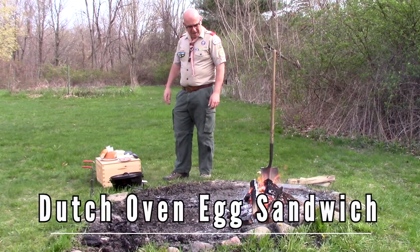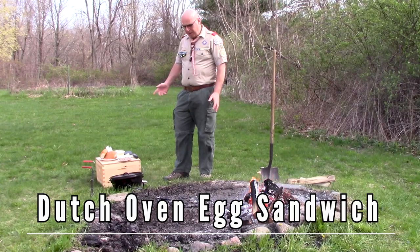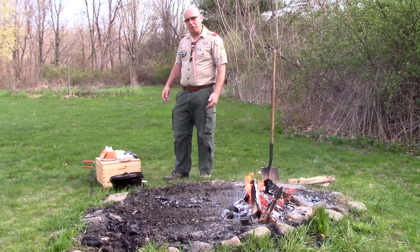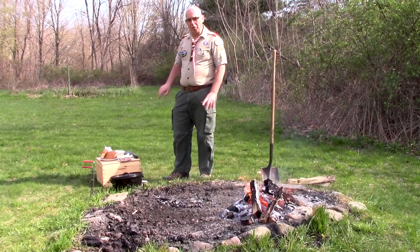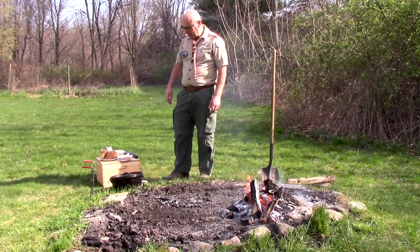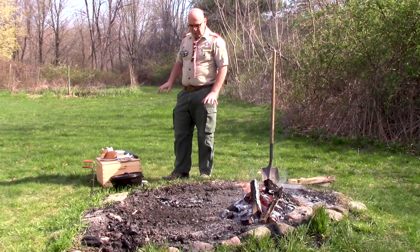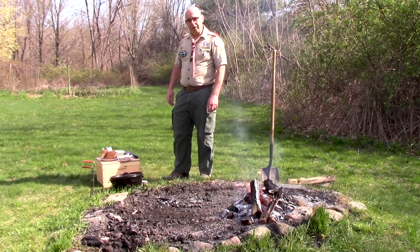Hello scouts, it's Mr. Coogler and we're going to try something a little different that maybe you haven't thought about with your Dutch oven. Think about when you're going camping and lugging in all that gear — you want to make the most out of each piece of equipment. A Dutch oven is a prime example of an underutilized article; we think about stewing or baking in it, but we often don't think about using it as a frying pan. Today we're going to show you how to make some egg sandwiches using a 12-inch Dutch oven.